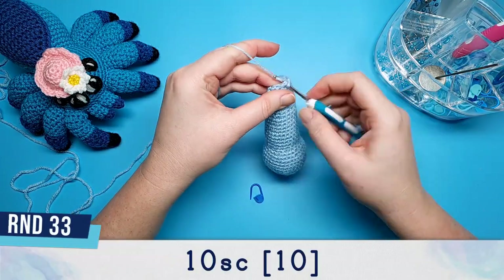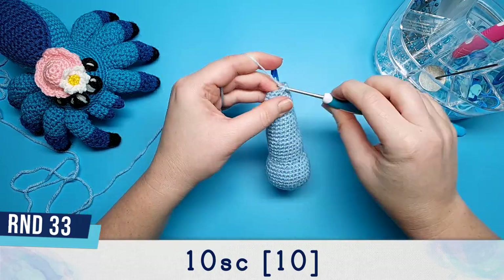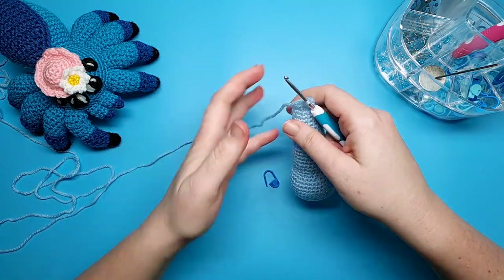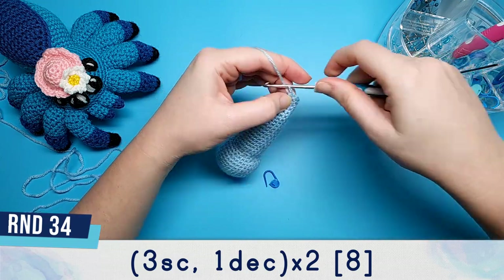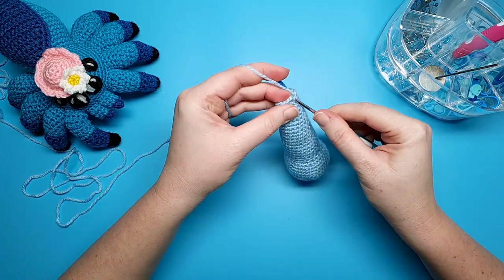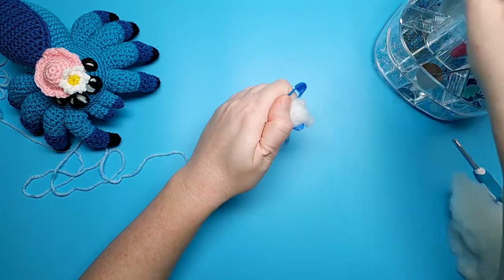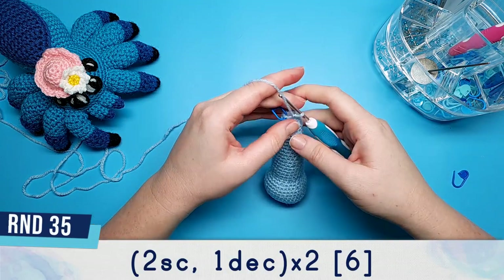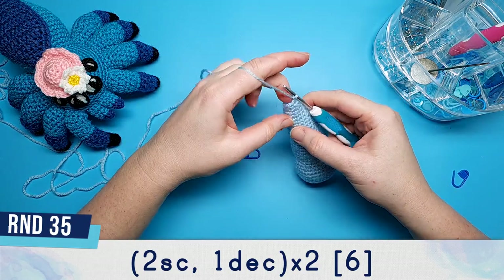Round thirty-two is four single crochet and a decrease repeated twice. Round thirty-four is three single crochet and a decrease, and after this we're just going to add our final little bit of stuffing. Round thirty-five, which is our final round for the body, is going to be two single crochet and one decrease repeated twice.